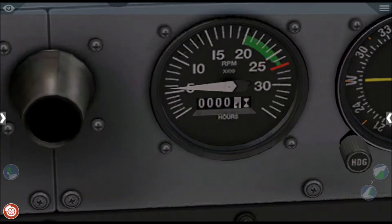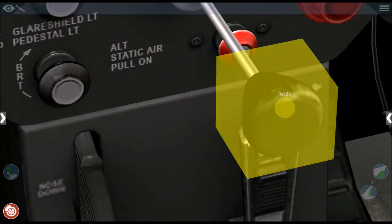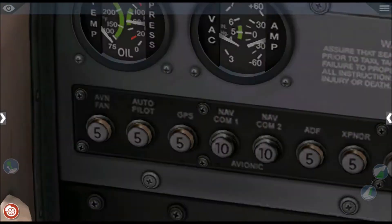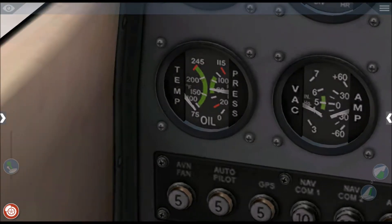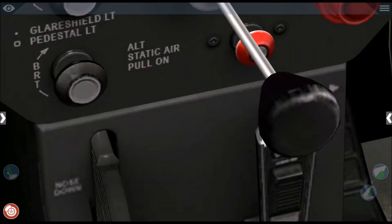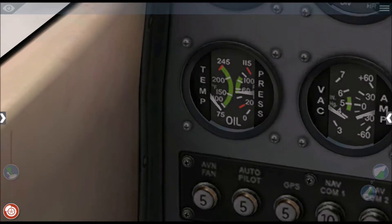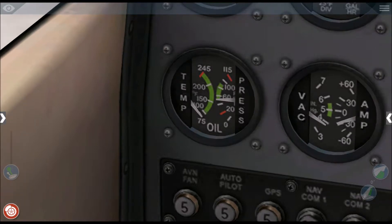We'll let the RPM climb up just a bit and put in a bit of power — we just want to raise the temperature a bit. The engine temperature will rise automatically; you can see the temperature of the engine here.